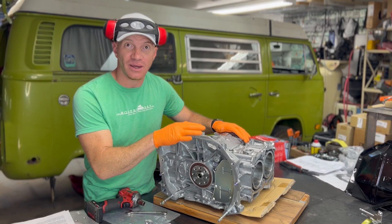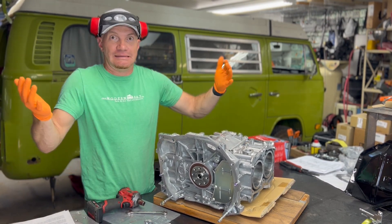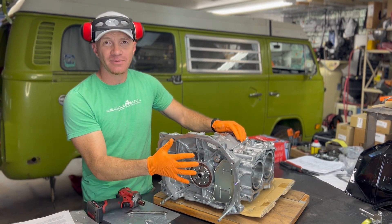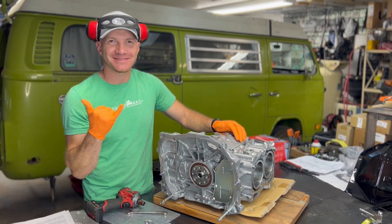If you want to see how to do the adapter plate install, we have a whole video that's been viewed by tens of thousands of people on our channel. We're going to button that up real quick using a time lapse, then we'll hit the bench stand. Thanks for watching — see you guys.